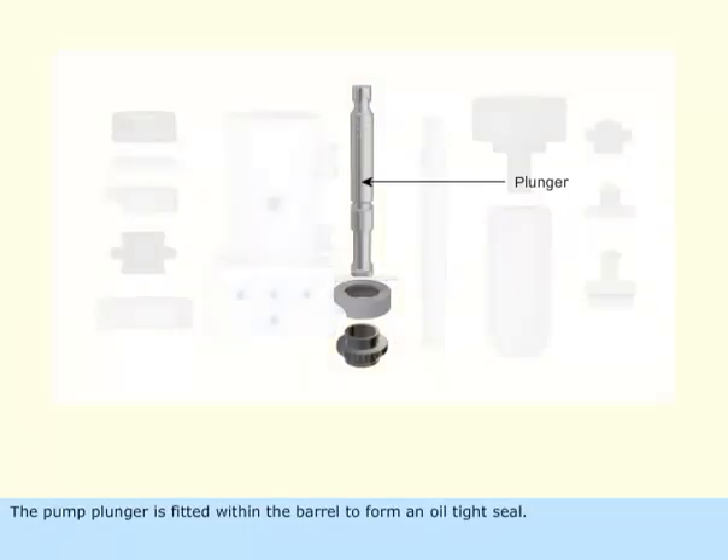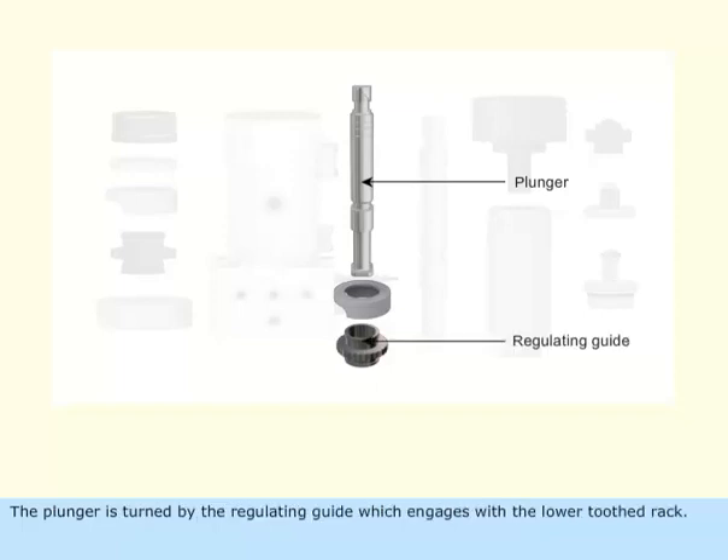The pump plunger is fitted with the barrel to form an oil-tight seal. The plunger is turned by the regulating guide, which engages with the lower toothed rack. The position of the plunger determines the amount of oil injected into the cylinder.